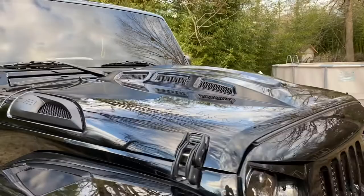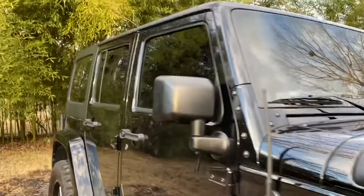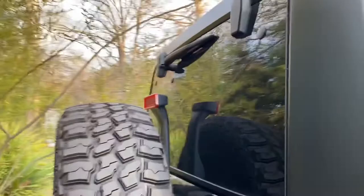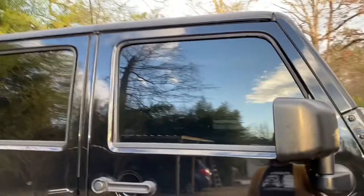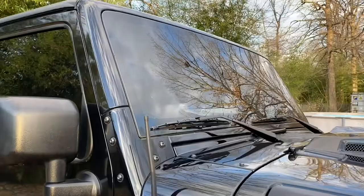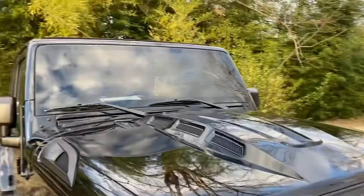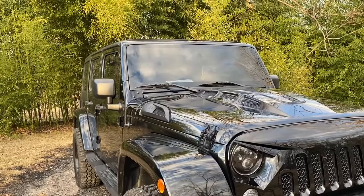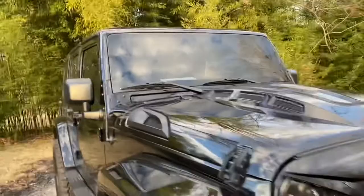The next thing is my tint. The back glass is 5%, which is literally like a mirror. The rear side windows are also 5%, and then the front windows are 35% — as you can see you can kind of still see in, but from far away you can't, because since the back is so dark it makes the front look dark as well. My front windshield is also 35%, so it's pretty dark overall.